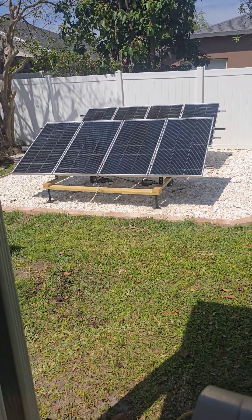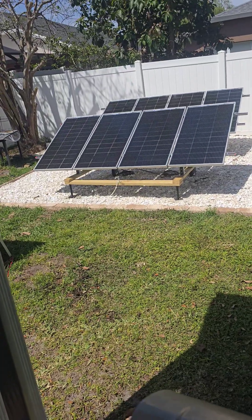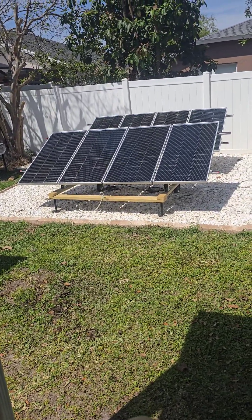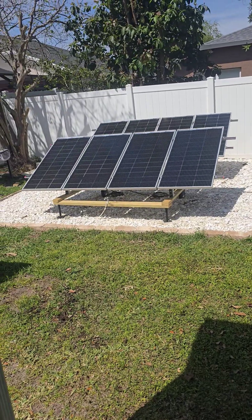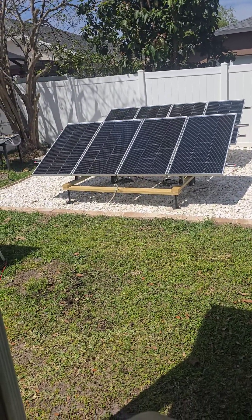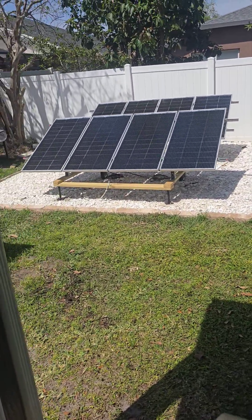Just a real quick short video until I have time to put together some long-form content. The setup over there is done — my little solar farm, solar garden — it's powering my entire home office, my high-end PC, and the server rack.